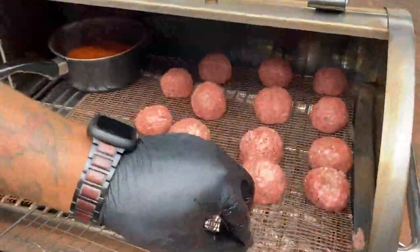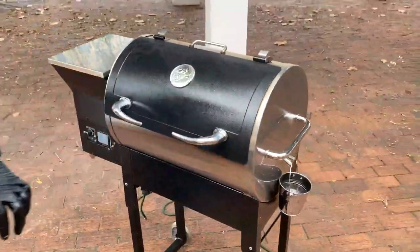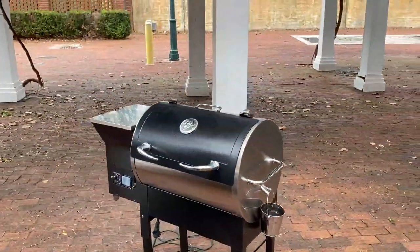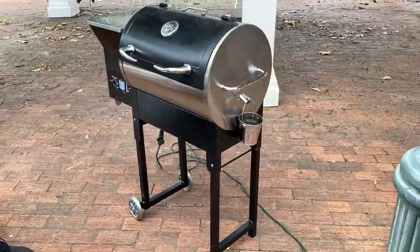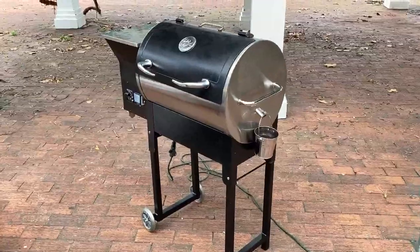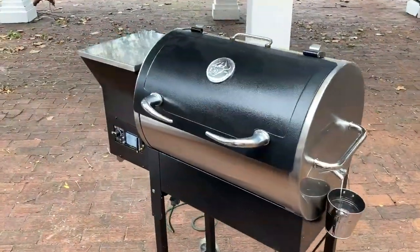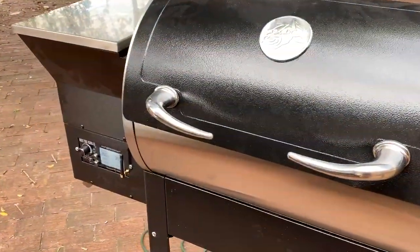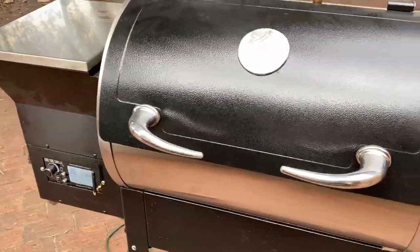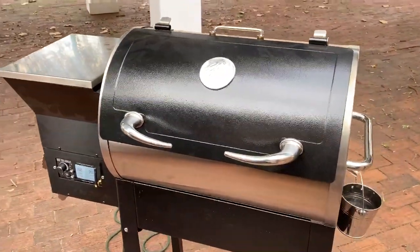It's beautiful down here at Second City Distillery. If you guys have not come and checked it out, you really, really need to. I love the 340 — it's that stainless steel build, so durable. PID Wi-Fi controller. Ceramic igniter. 340 square inches of cooking space. A 20-pound hopper. Two-year warranty. $599, and ships free anywhere inside the United States.